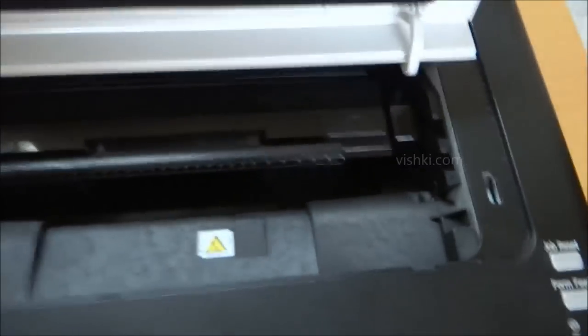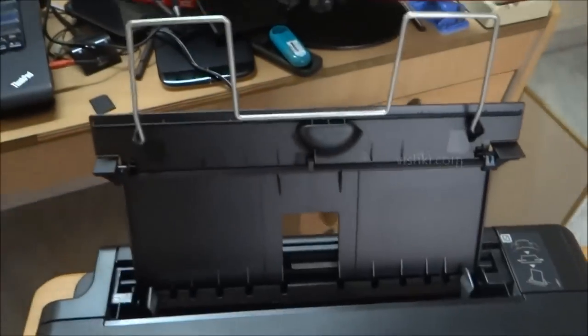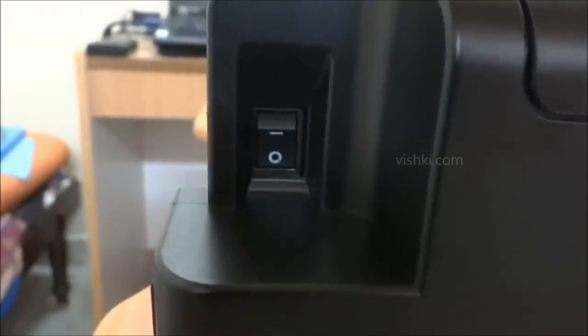This is the maintenance tray from where we can access the cartridge or a jammed paper. This is the paper input tray. There is nothing on the right side. On the back, we have the USB port on the left and the power cable socket on the right. On the left side of the printer, we have the on/off switch. Paper insertion instructions are there beside the input tray.